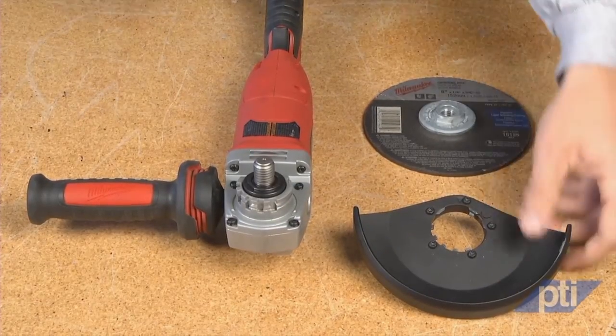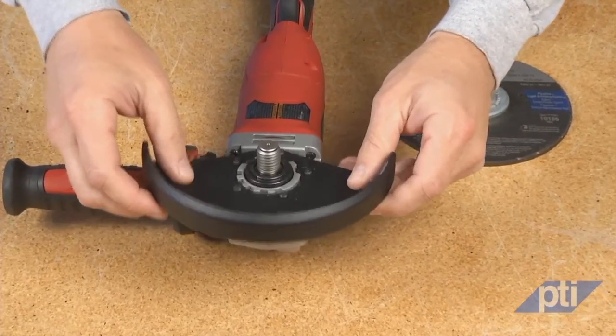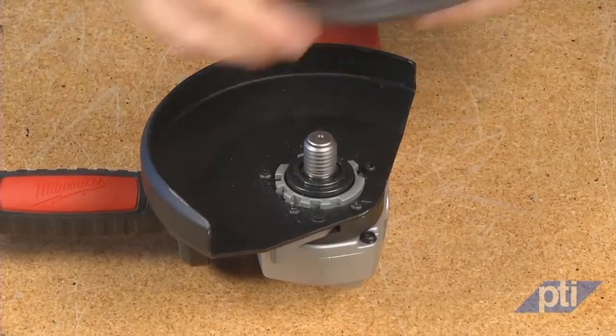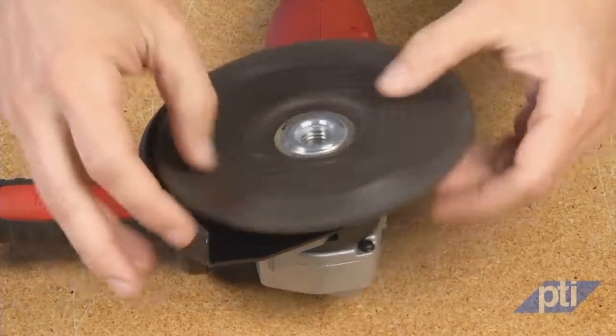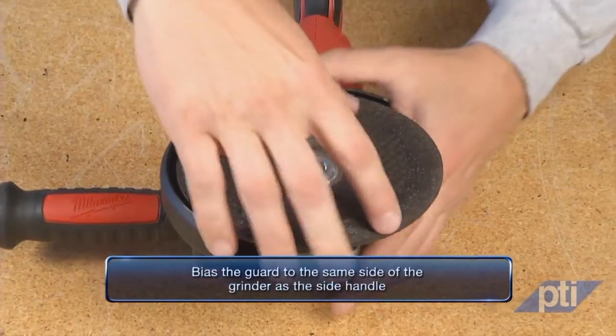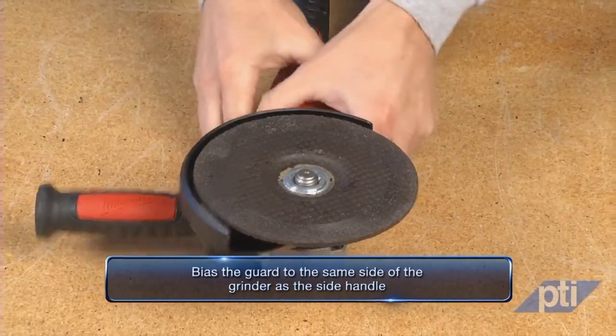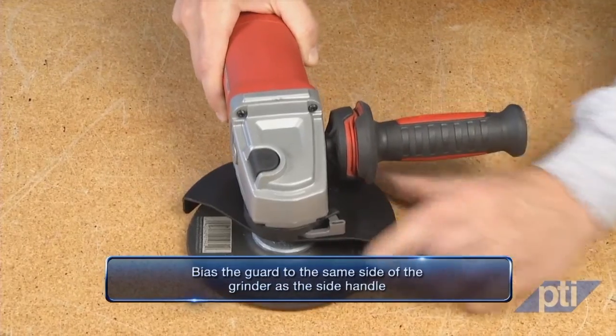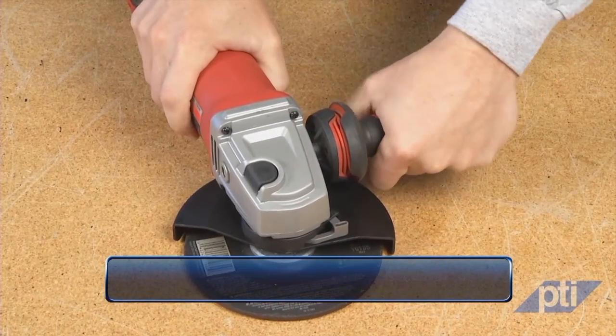Once properly selected, the guard must be securely attached to the power tool and positioned for maximum safety, so the least amount of wheel is exposed toward the operator. When attaching the side handle to either the right or left side, make it your practice to bias the guard to the same side as the side handle. The guard helps to protect the operator from broken wheel fragments and accidental contact with the wheel.